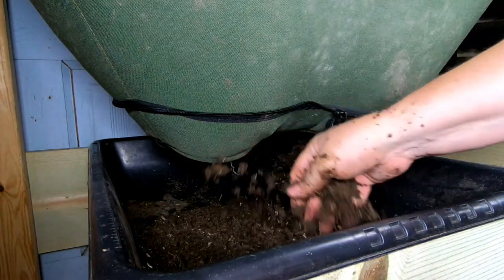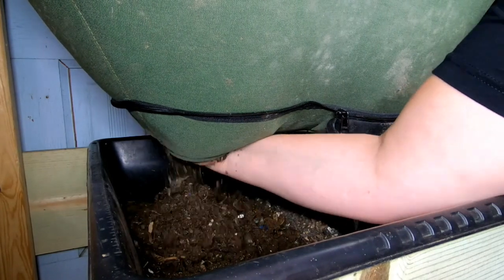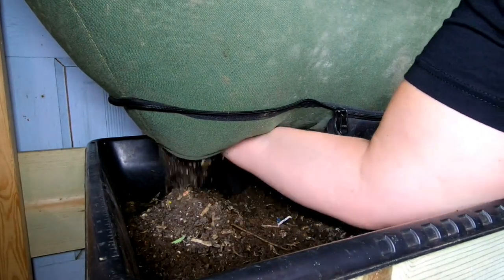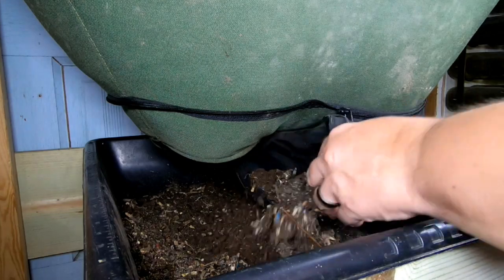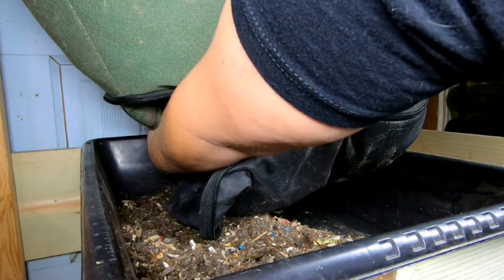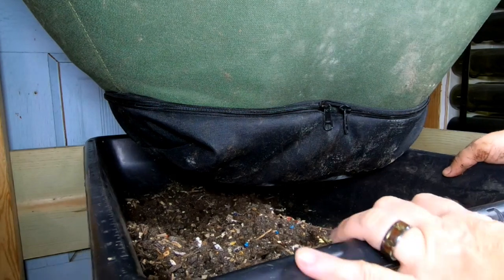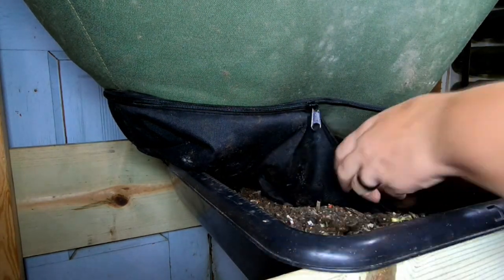I've again forgotten to bring my claw, so I'm using my hands — but that's fine. I'm not fussed about getting dirty doing this. My goal is to come up right above the zipper when I'm putting my hand inside and digging, and I'm going to do it on one side and then the other. If you go up too far, you risk breaking the thing that keeps it up there. Then I move my mortar tray over so it can catch the other side.